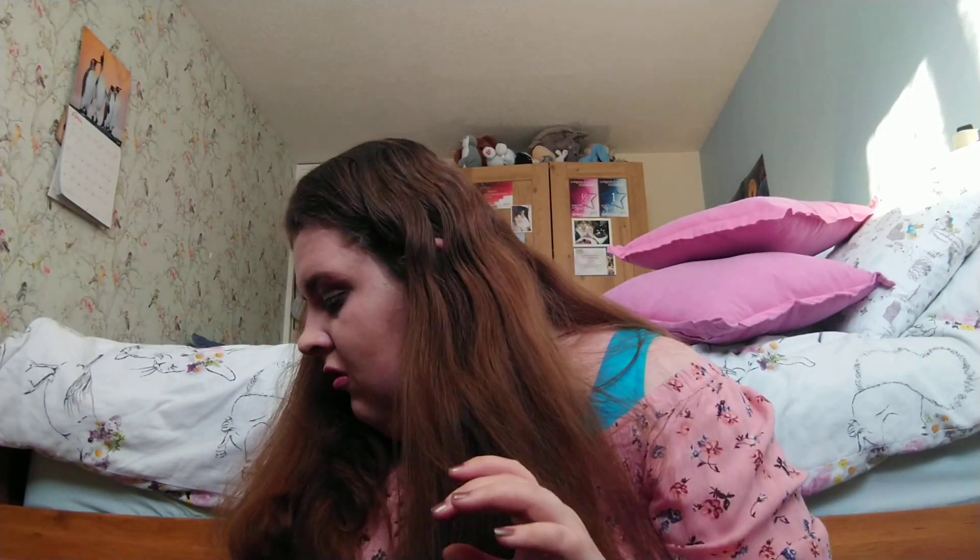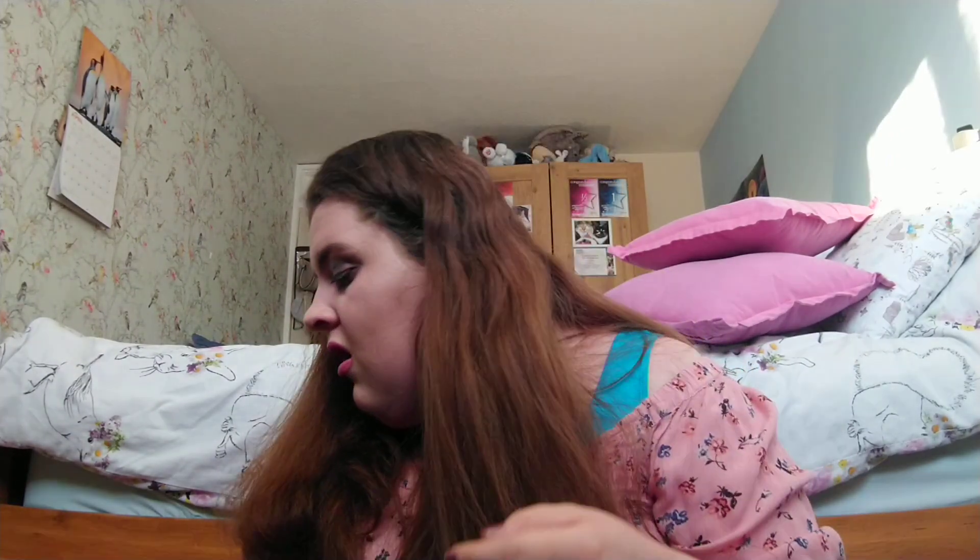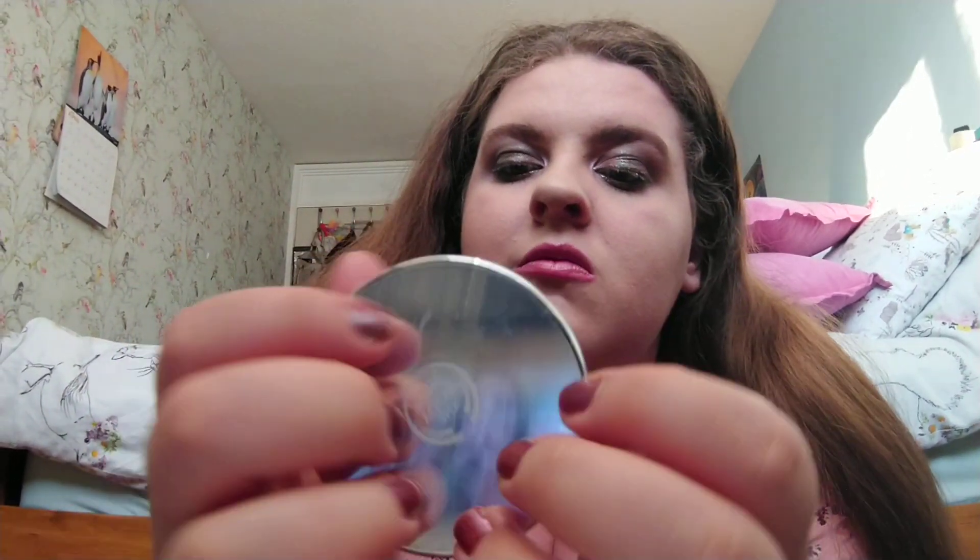So now I've done your eyes and your foundation, I'm going to do some blusher and put some glitter on you as well. But the first thing I'm going to do is put some sort of like white powder on you, just to break it in a bit. I'm just going to put this all over.